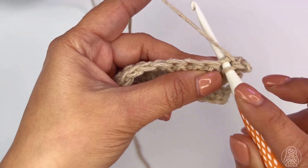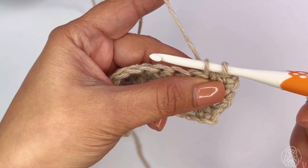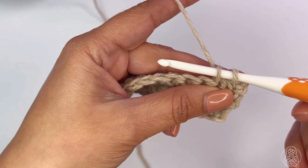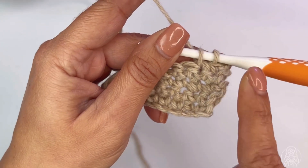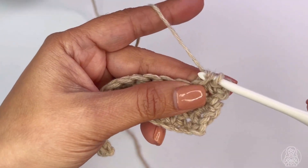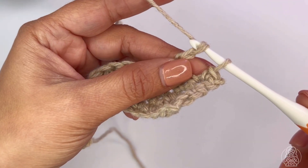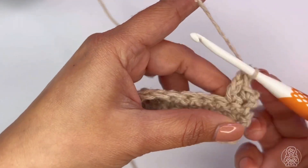I'm going to insert my hook, yarn over, pull up a loop. Now I have two loops on my hook. I'm going to chain three without removing my hook from the loop — one, two, and three. Then yarn over and draw the yarn through two loops.